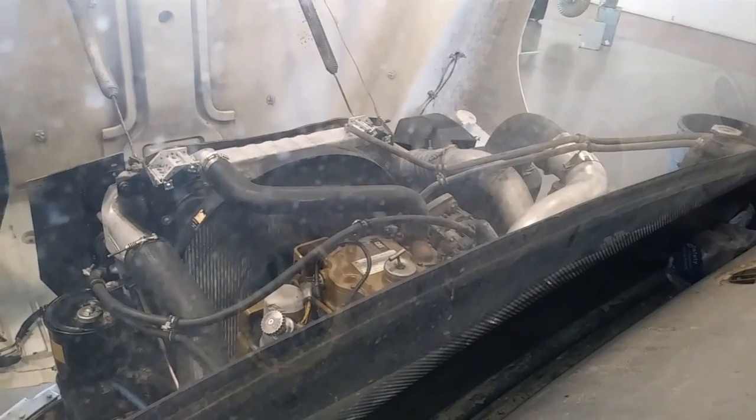This engine would not start — it would only crank — yet had no check engine lights and all measurable pressures were reading correctly. What was the cause? We're going to discuss it in this video.